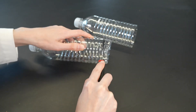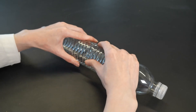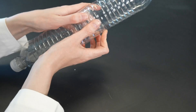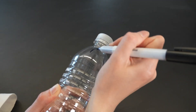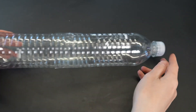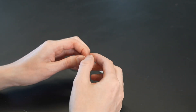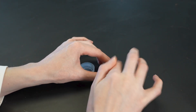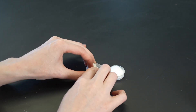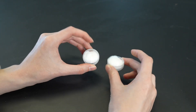First I'll cut the bottoms off my water bottles. Then I'll tape the bottles together with their cutoff bottoms facing each other and the caps at opposite ends. I'll label one bottle A and the other bottle B with my permanent marker. Next I'll make a little loop out of scotch tape and stick it inside one cap, and do the same on the other cap. I'll press my cotton balls into the caps so that they stick to the tape. Now I'm ready to add my stimuli.